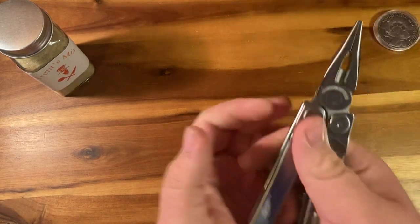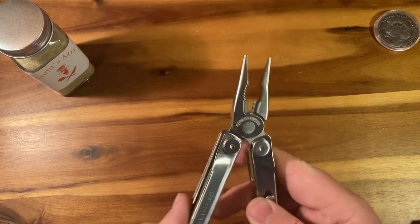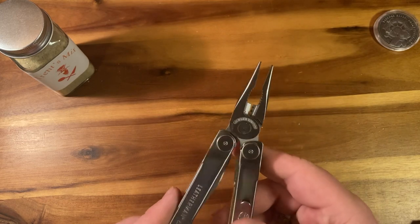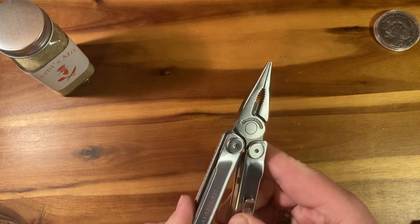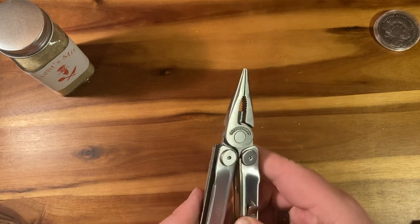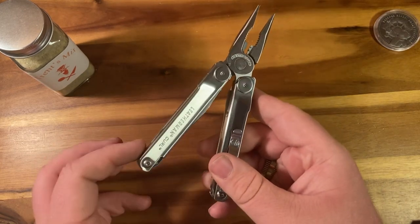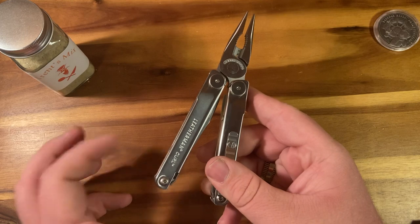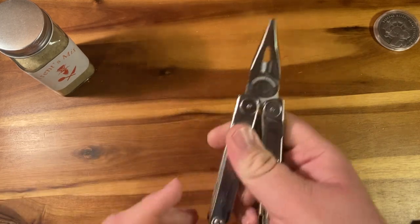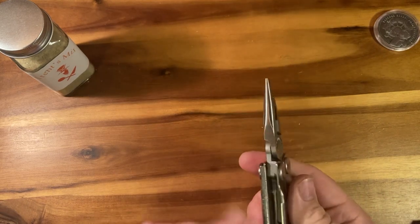Next up, you get inside to a standard pair of Leatherman pliers. To note, in my case — and I don't know if this is going to be the same for everyone — they did come with wire cutters that are making contact. That'll probably wear over time; they'll get looser. You'll notice it's loose here, and then you get to that point that stops. That's just a slight annoyance, but I'm sure it'll wear away.